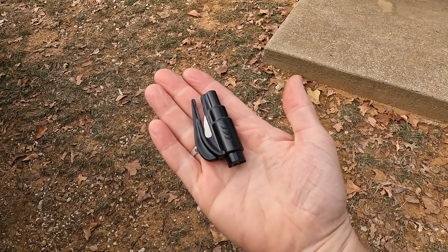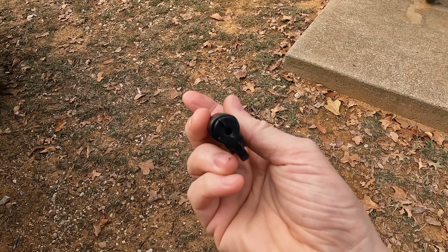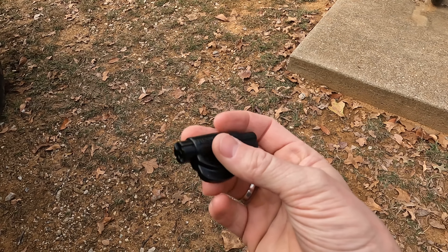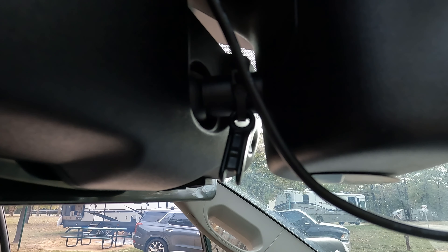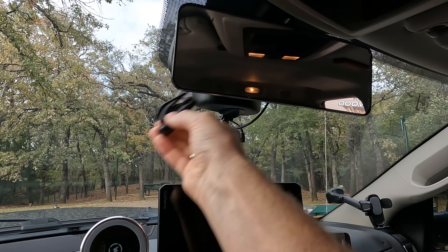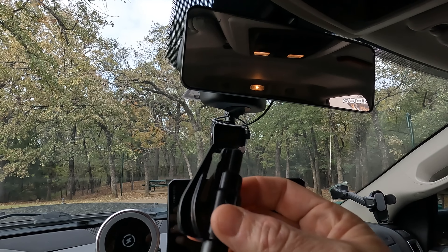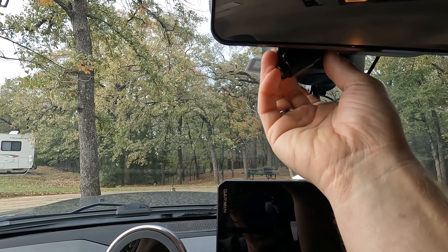The next item I'm going to recommend is called a Rescue Me Seatbelt Cutter and Window Breaker. These Rescue Me brand emergency tools are really slick. They're designed to be carried on your keychain, however I don't enjoy carrying a lot of bulk on my keychain, so I take the keychain attachment and zip tie it to the rear view mirror on my truck. If we were ever in a rollover or an accident where we needed to cut the seatbelts or break a window, this emergency tool is accessible from both the driver and the passenger seat. And for the next vehicle I can take it with me — just cut the zip tie off and put a new one on.